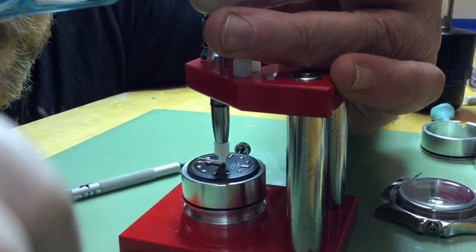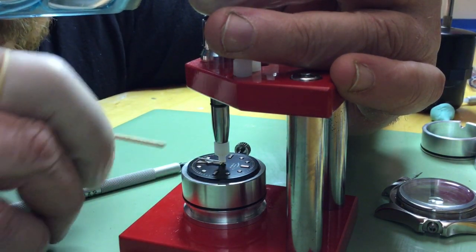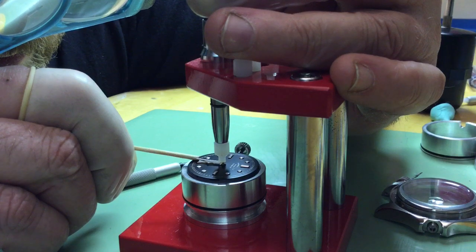If you use a hands press to set your hands, it will fit. It will also be perpendicular to the press.